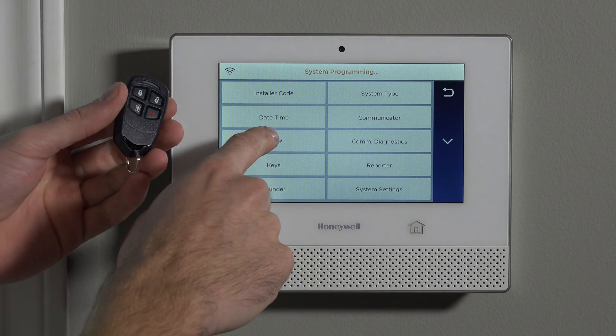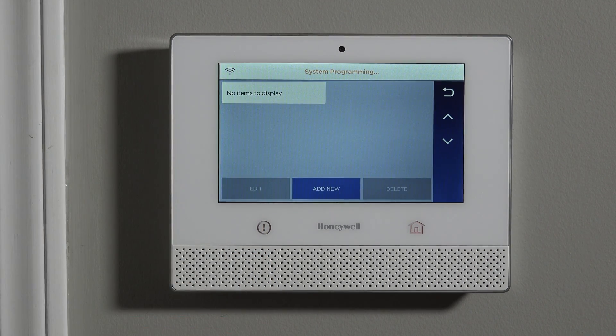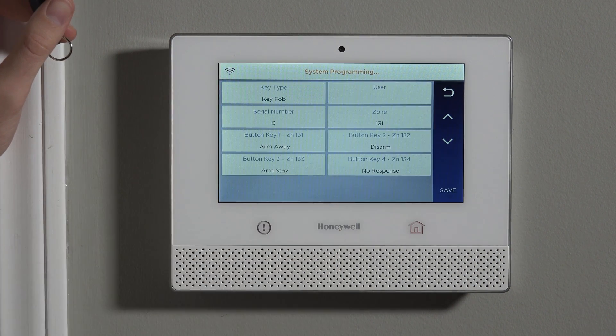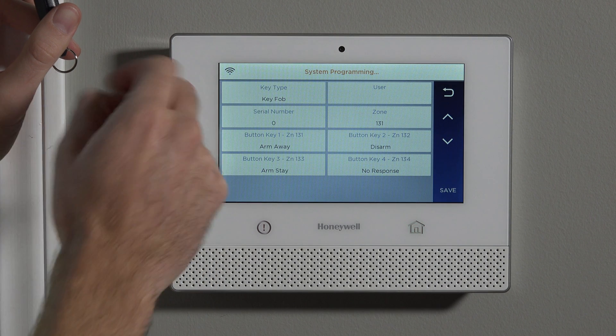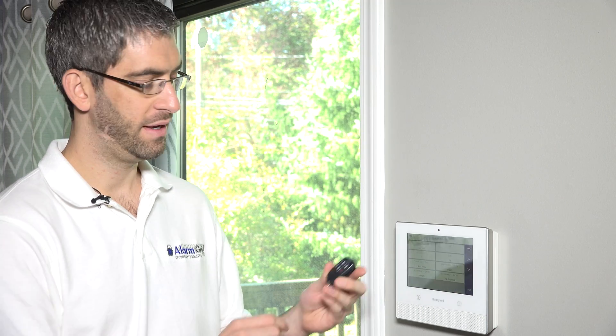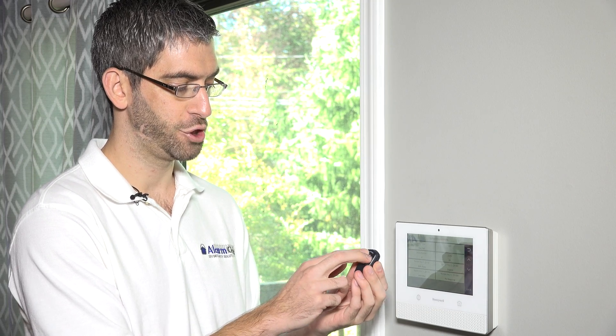When programming zones, that's for all the sensors. For key fobs, we use the Keys button. You can see there are no items to display — we haven't yet enrolled a key fob to the Lyric panel. We hit Add New. The Lyric has 130 zones of protection: the first two are hardwired zones, zones three through 126 are wireless, zones 127 through 130 are garage door zones, and zones 131 through 162 are key fob zones. On a key fob, every programmed button is a zone, and the device can also be programmed for two-button activations, giving you up to eight zones per key fob.